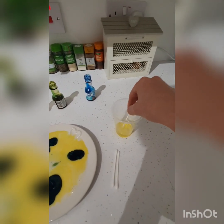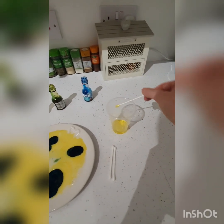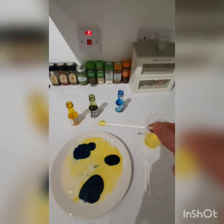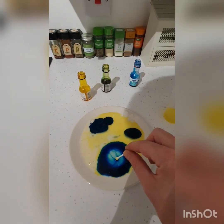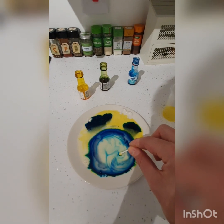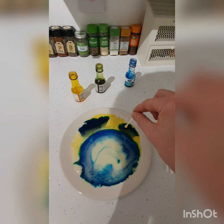I've just covered the cotton bud with the washing up liquid. Let's see what happens when I put it on the food coloring. Oh wow — can you see the colors start to disperse?